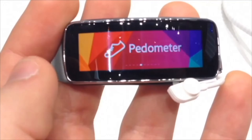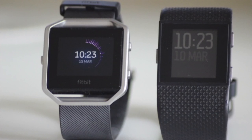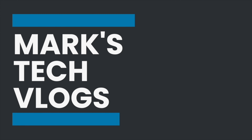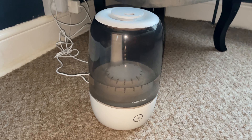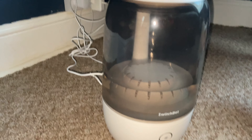Hi, I'm Mark. This is Mark's Tech Vlogs on YouTube and today I'm going to bring you guys a review of the SwitchBot Smart Humidifier. Now if you're not aware, a humidifier is designed to add moisture into your room and this is typically done through the use of a mist, and there's several reasons you might use one.